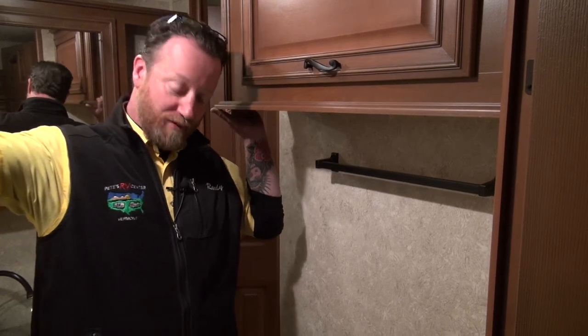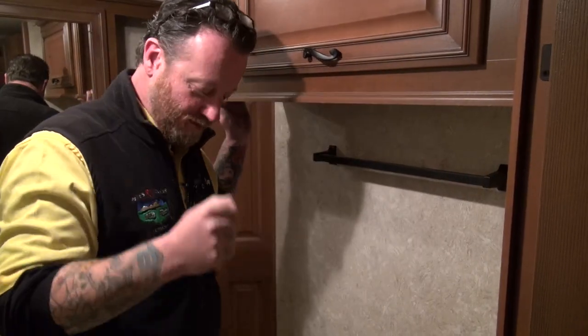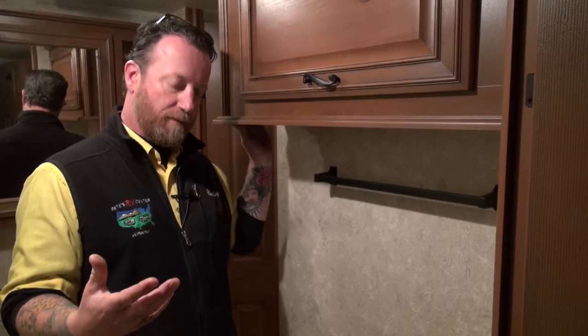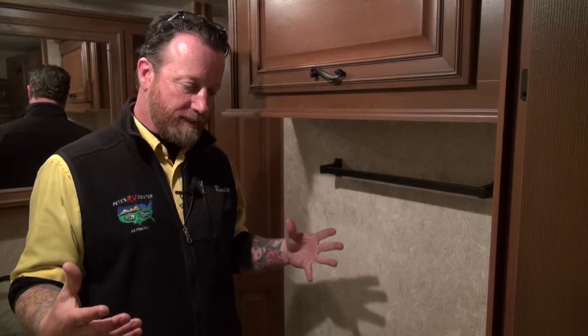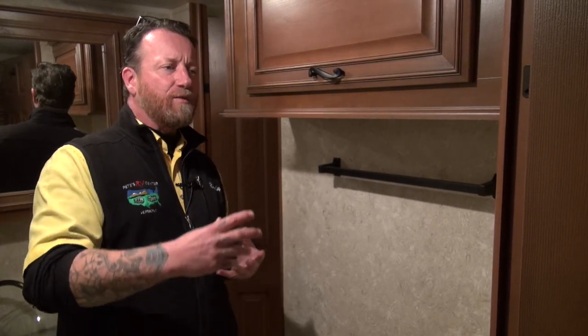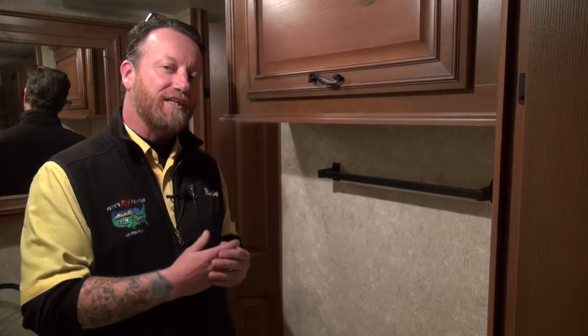Here we are in the bathroom in one of the RVs at Pete's RV Center — kind of an awkward place to shoot a video, but good information. As I was mentioning earlier at the monitor panel, you know you've dumped the tank but it's still reading full. What happens is we have black ABS plastic tanks underneath our RV — our waste water holding tanks — and we spin weld metal sensors into the side of those tanks with wires that go back to the monitor panel. We use continuity of what's in the tank. We especially see this on the black tanks because slime, sludge, and whatever else we put down the toilet gets caught on those sidewalls and gives us that false reading.